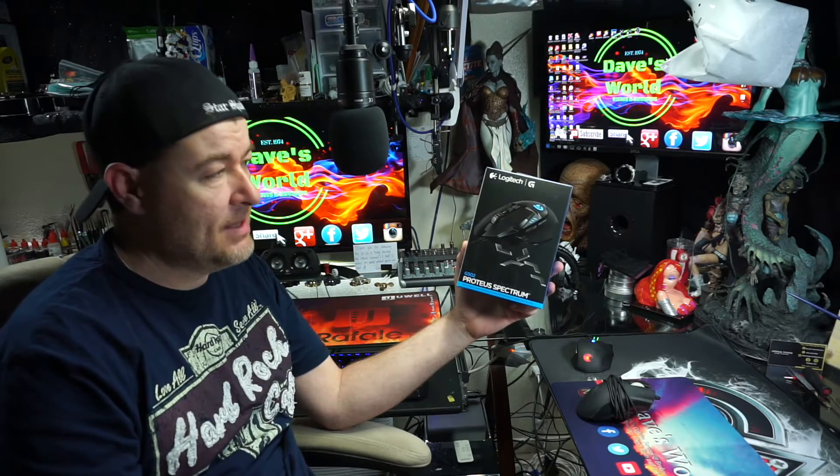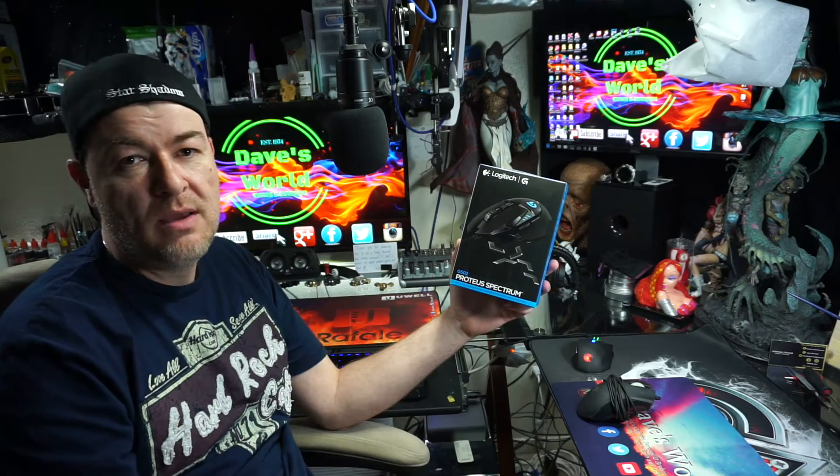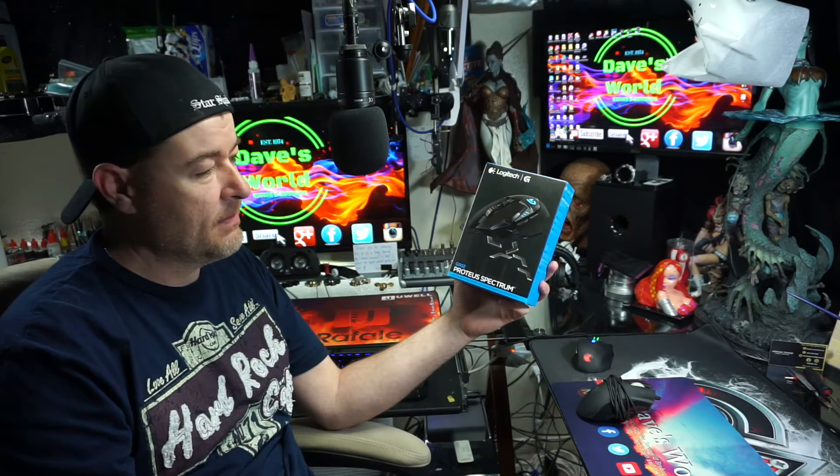This one was a hard one to decide on, especially since I have the Razer Chroma keyboard and mouse pad. Not getting a Razer Chroma mouse to go with it, I decided to go with the Logitech G502 mouse.